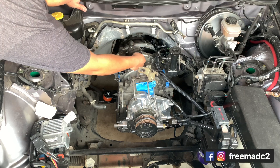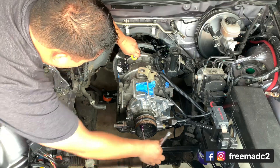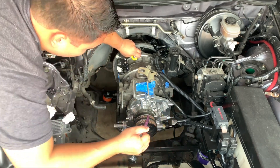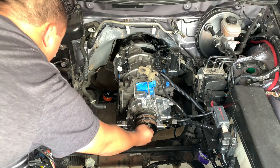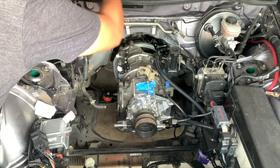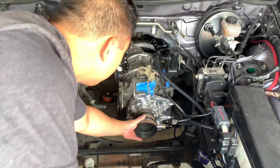How's it going everyone, it's your boy Freemad C2 and welcome back to another episode on my RW swapped RX-8. In today's episode we'll be doing a walkthrough on how to install the Nikon Rotary trigger wheel and low profile oil pan. Nikon Rotary is a shop located in Russia — they are the only shop that has the most affordable REW swap kit for our cars. Without them I probably would have broken my budget already. Make sure to check them out at Nikon-Rotary.com.